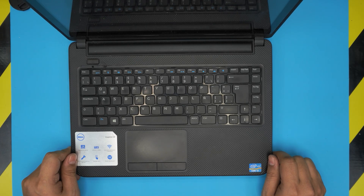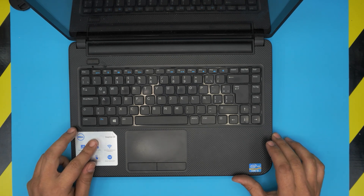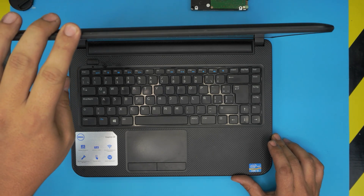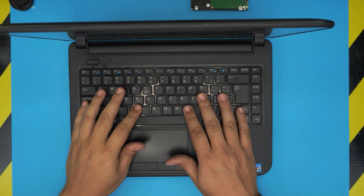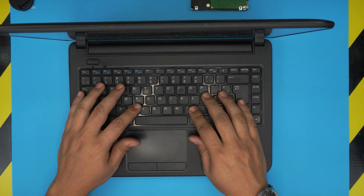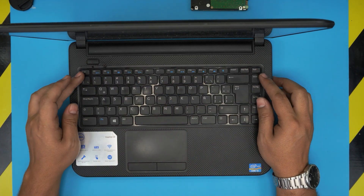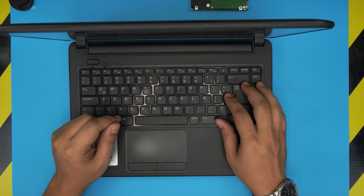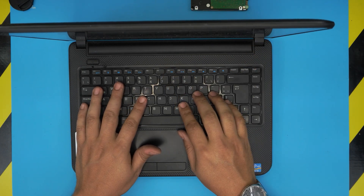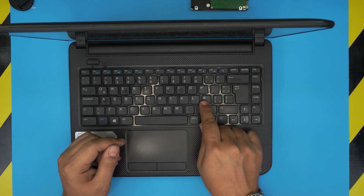Hello everyone, welcome back. In today's video we have a Dell Inspiron 14 series laptop — specifically the Dell Inspiron 2034-21. I'm going to show you how to replace the keyboard if a key is not working, you spilled water on it and can't fix it. You have to replace the whole keyboard, and I'll try to get the links for the new keyboard. You can put a different style — this one is a Spanish style but you can put English or whatever language you want.